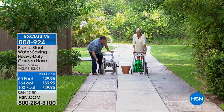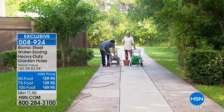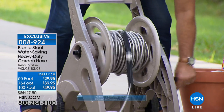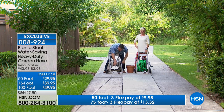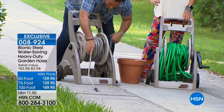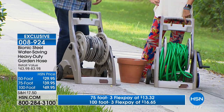Now I'm going to add another 100 feet of Bionic Hose. Notice how the hose glides like a snake across the ground — it just moves freely. You can attach multiple lengths of Bionic Hose together — as many as you need. Now I'm reeling the second 100 feet, and amazingly this is actually lighter than doing just 100 feet of rubber hose. That's 200 feet of Bionic Hose on the reel versus just 100 feet of rubber hose taking the same space.